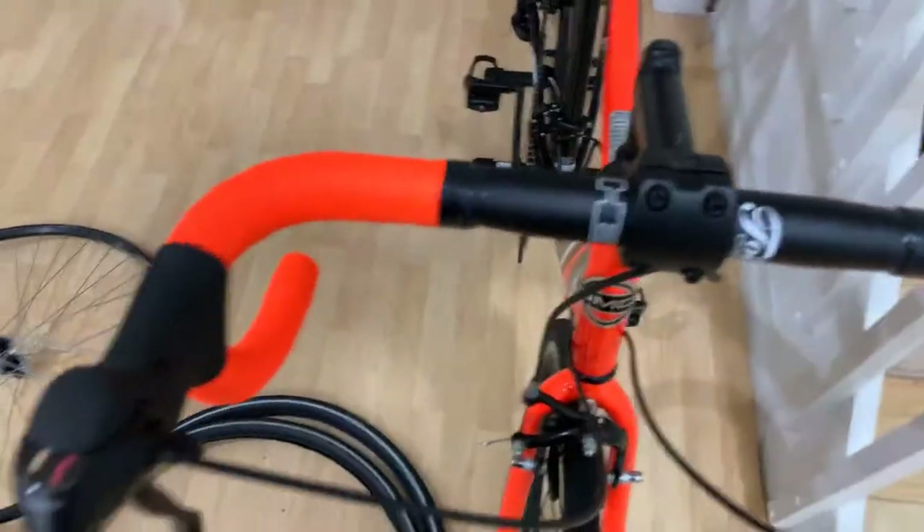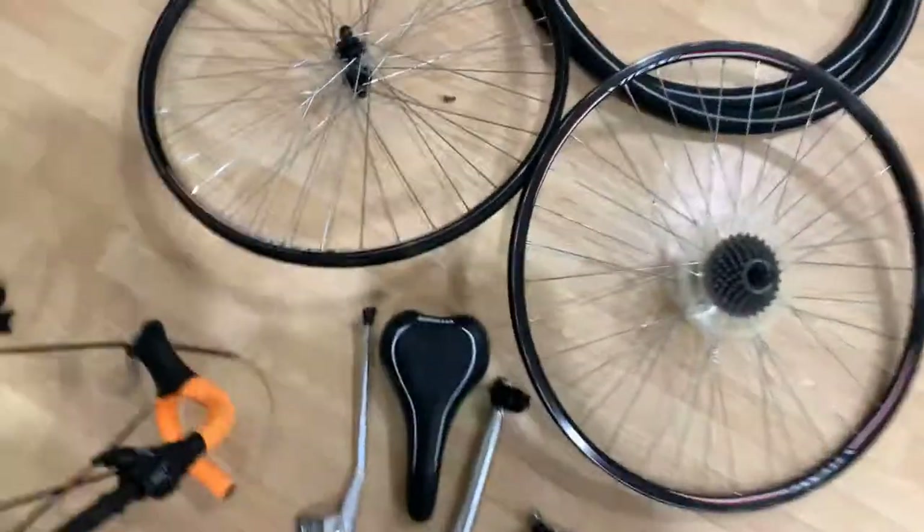Going from that old setup to the new handlebar is a huge improvement. The handlebar tape I got lucky — I found the exact same orange color as the bike. The handlebar tape was only $20 from eBay.